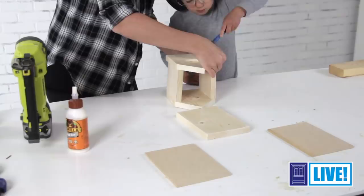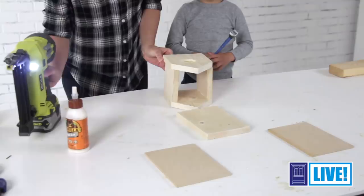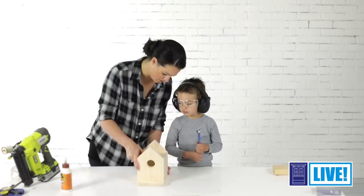All right, let's put on the front — this is the side that has the hole. Ready? Yeah. And let's readjust the back here. Now we're going to put our birdhouse on — this is the bottom. It's going to go like that.